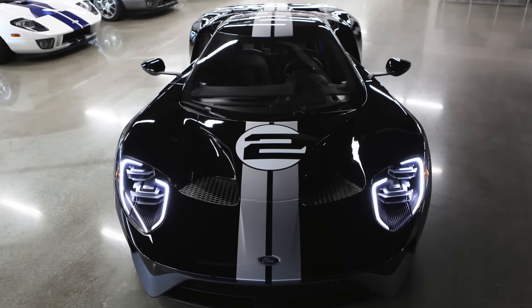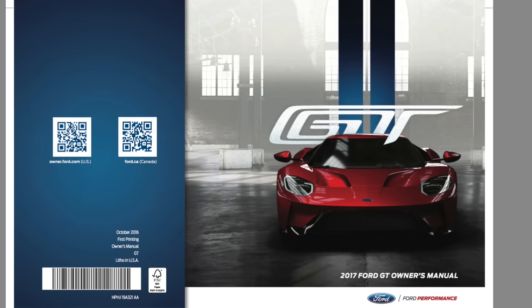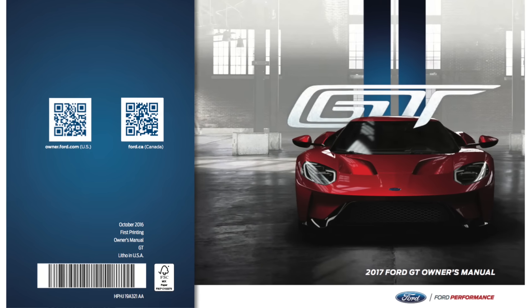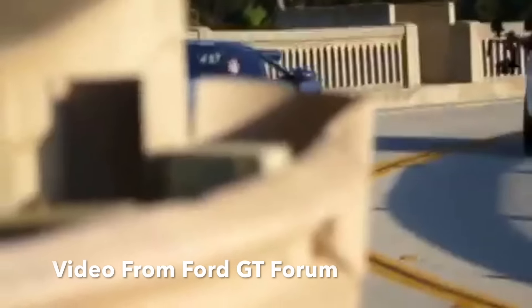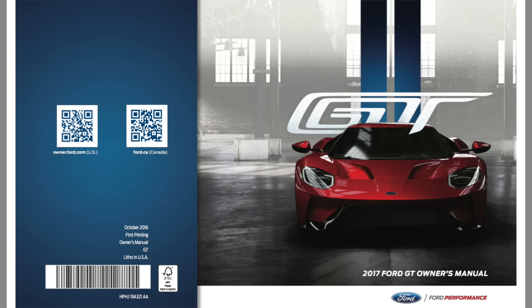The first new Ford GT customer cars are starting to be delivered, and with that we're finally learning some new information about the car. The owner's manual is now available online, and so far that's been our most detailed look into the car yet — until instrumented tests come out shortly. BBC's Top Gear already got their first drive in the car, which means magazine reviews can't be too far behind. Today we're going to be talking about some of the most interesting features of the GT discovered through the owner's manual.